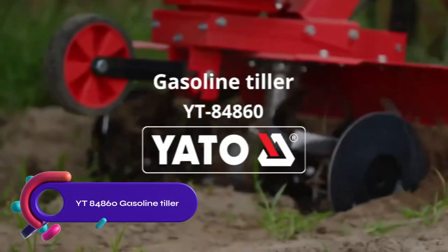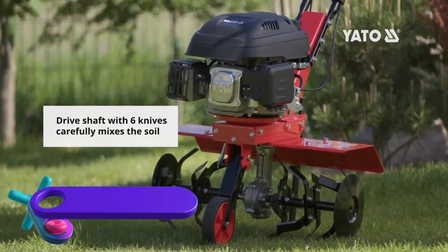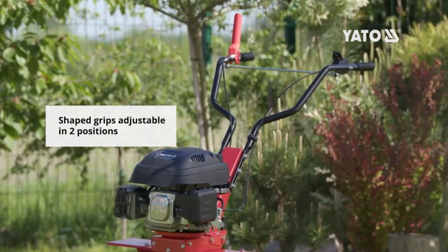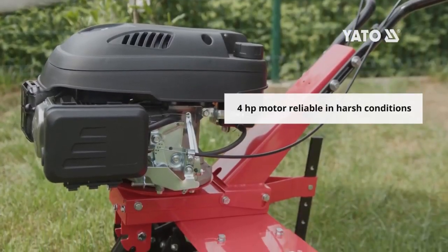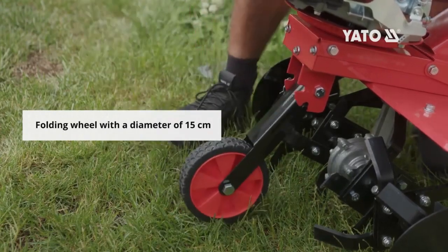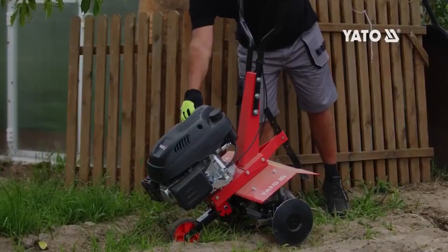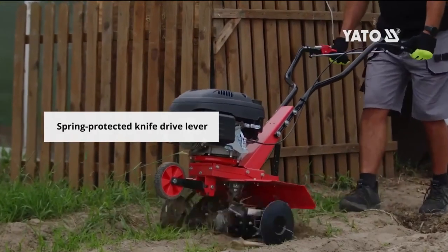The YT 84860 gasoline tiller is a powerful and versatile tool with a 173cc engine, providing 3.6 kilowatts of power. It has a working width of 360 millimeters, making it suitable for tasks like tilling soil and aerating lawns. The tiller features a reverse gear, depth adjustment lever, and carrying handle for convenience. While it is easy to use, durable, and affordable, it may generate noise and require effort to start.